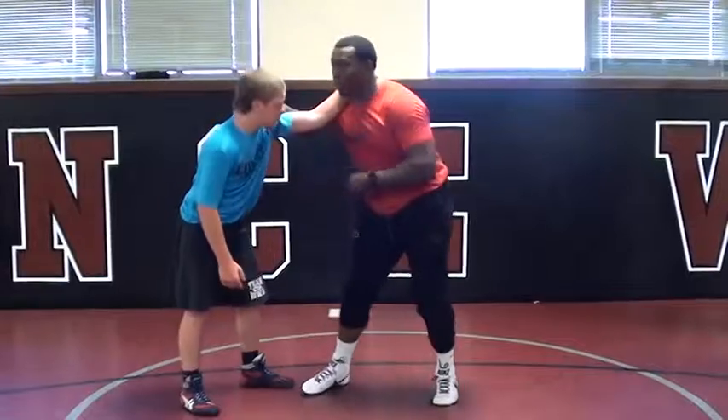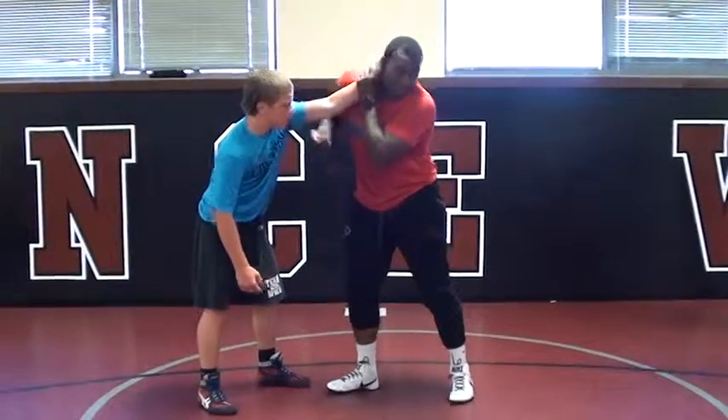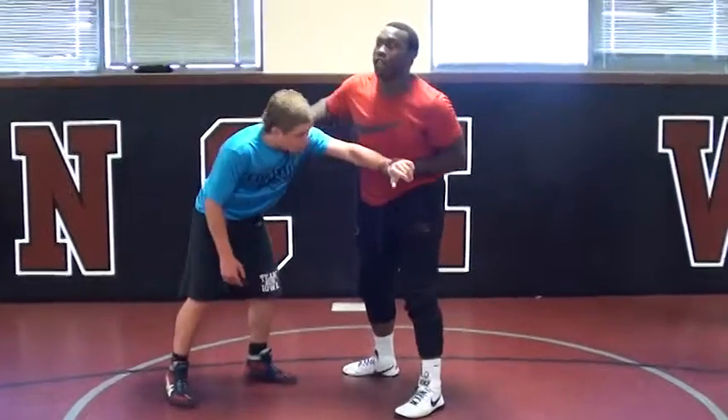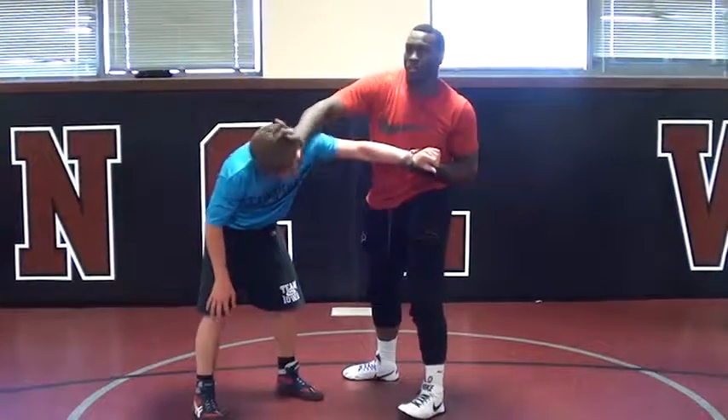It's like I was showing, right? It's like a little bit fancy. So right here, 2-on-1 — Caleb's trying to put his head away, and this is not going to work.